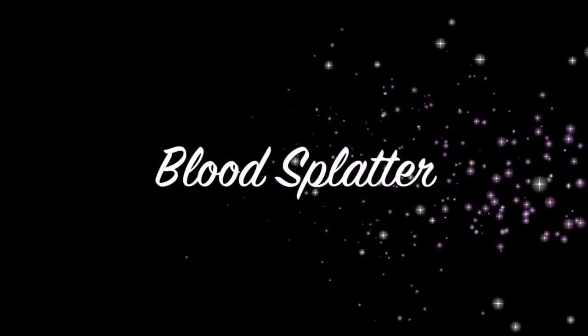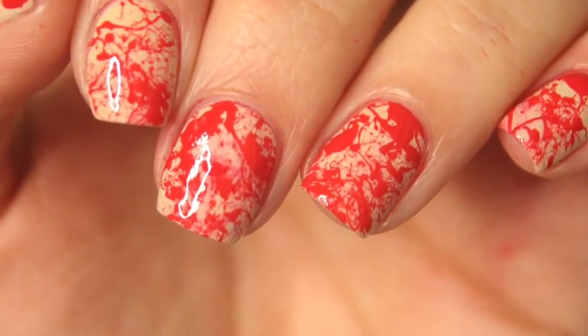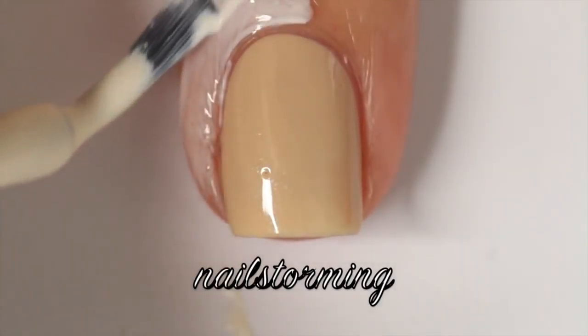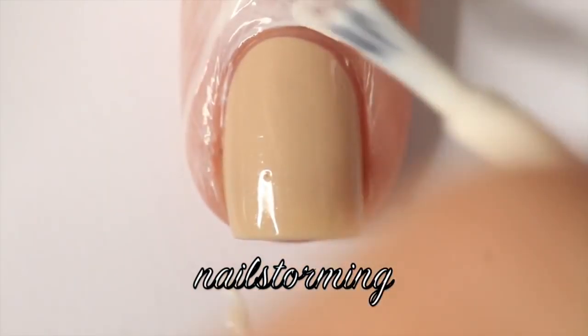Hey guys, to start off some Halloween designs today I'm going to do a blood splatter design using the straw method. I don't get very gory on my channel, so this is about as gross as it's going to get. I started out with Cho by Zoya as my base color, just something nice and nude and neutral.